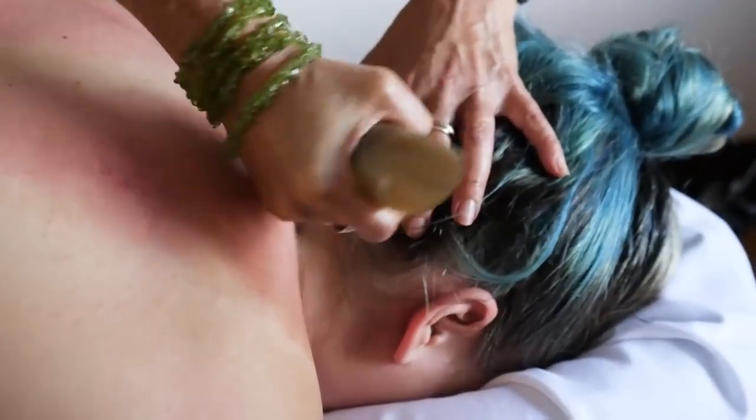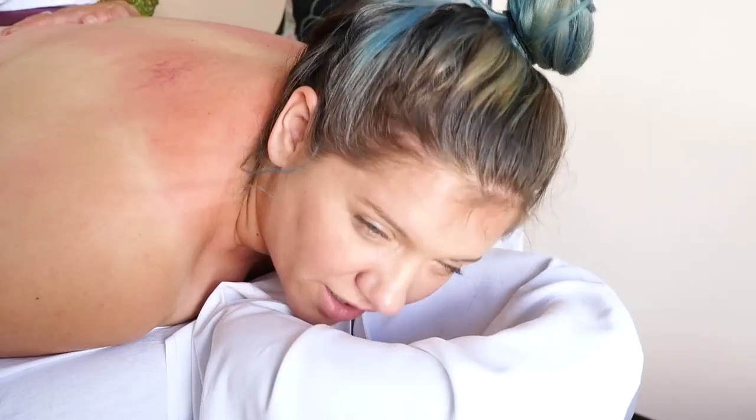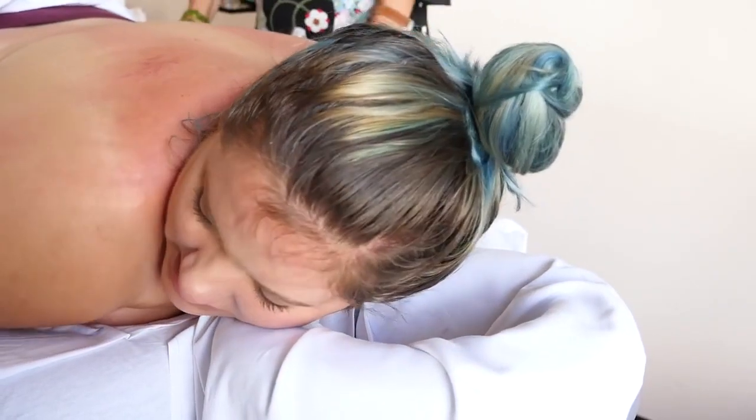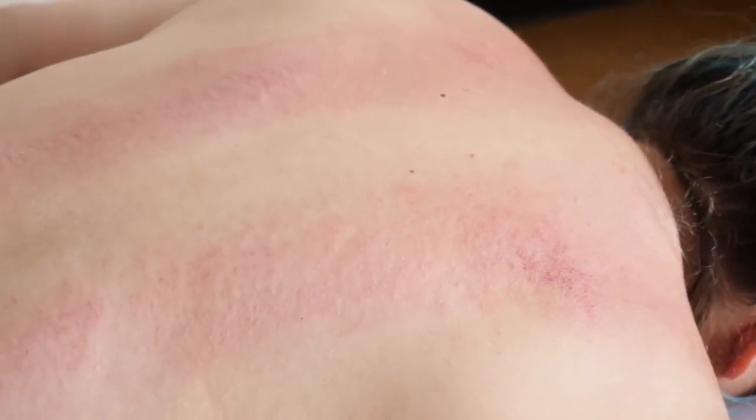It looks like some sort of scene from Game of Thrones where they got creative and were like, 'oh, we haven't killed anyone with a buffalo horn yet.' I think that's enough redness for you for a day. You are my gua sha queen. Yours is very red — this looks like a hickey up here, but then the rest of it looks pretty normal.